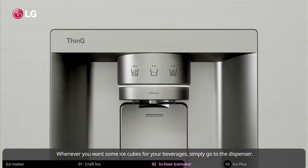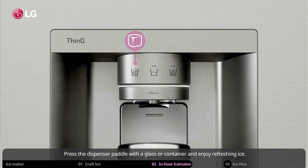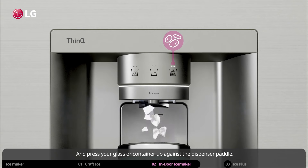Whenever you want some ice cubes for your beverages, simply go to the dispenser. Select ice cubes by touching the icon on the left. Press the dispenser paddle with a glass or container and enjoy refreshing ice. If you want crushed ice, just touch the icon on the right and press your glass or container up against the dispenser paddle.